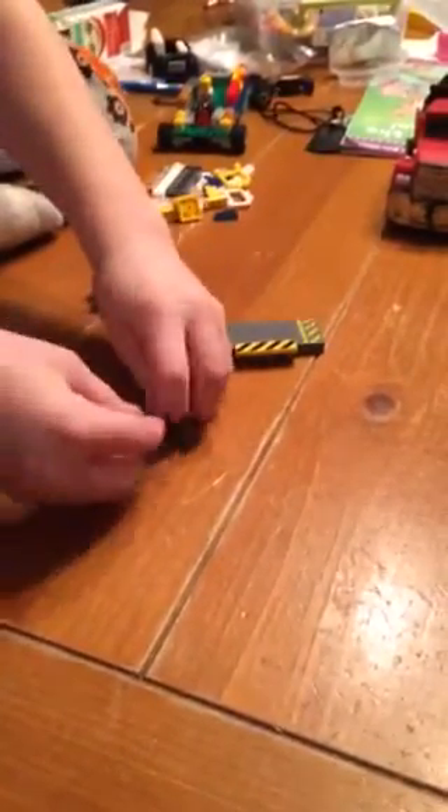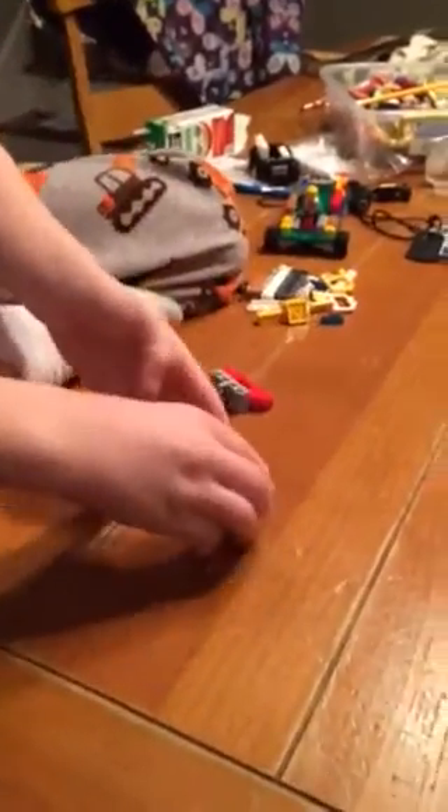And then you take this off. And then you take these two lights and attach them onto the two ends of your little pole here. And then you attach it right back on here. And here you've got that.